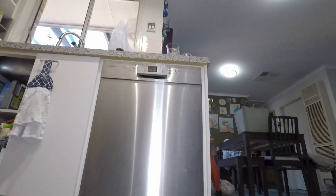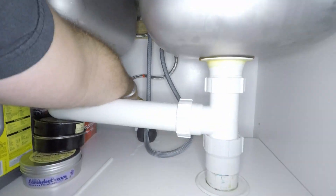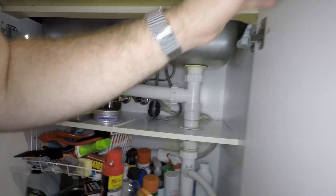Before we do anything else, just make sure that the power to the dishwasher is turned off and all the water to the dishwasher is also turned off.